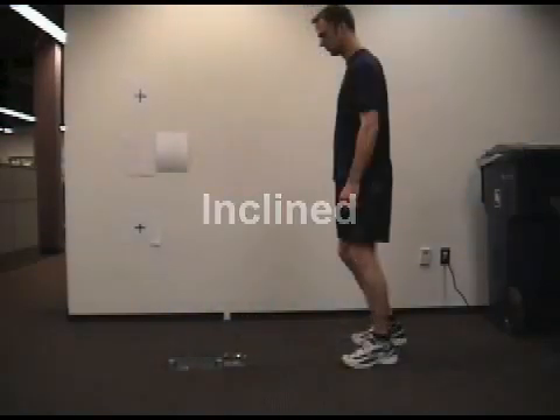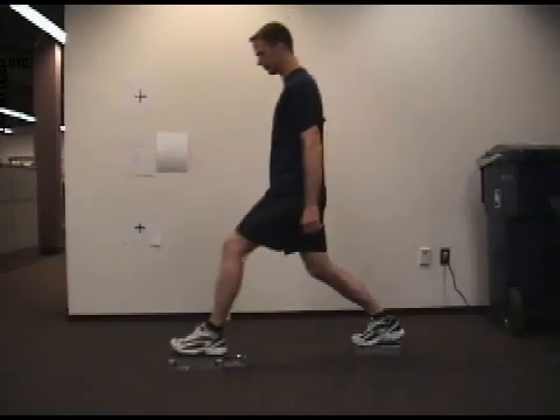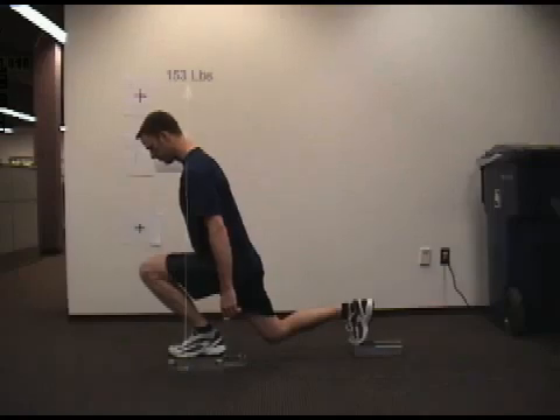Now let's observe the incline version of the lunge to see how things differ. This time, our subject continues to move forward and down until, at the transition point, his trunk and shank angles are nearly parallel and his weight is farther forward. He generates a vertical force of 153 pounds, and if you look carefully, you'll see that the force is centered over the ball of the foot, instead of the instep, which is where it emanated from in the previous movement.